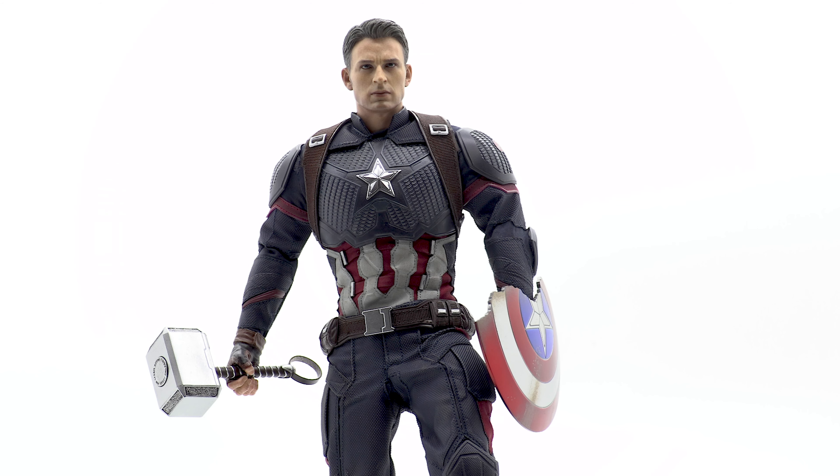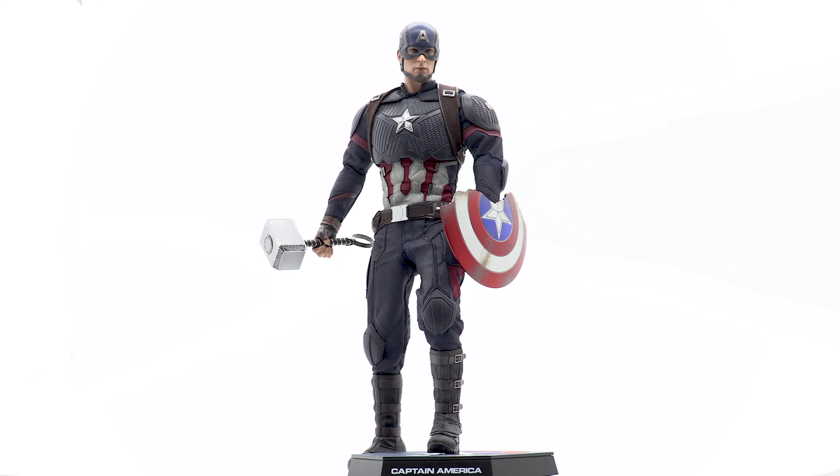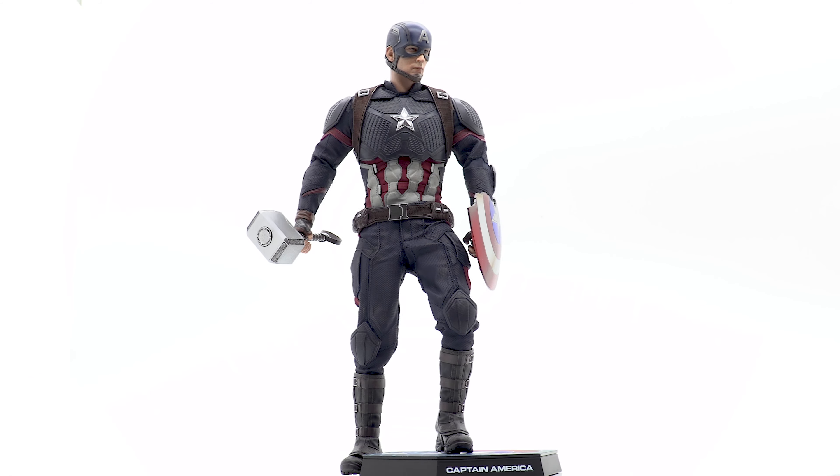Since the D23 exclusive doesn't come with the new Chris Evans head sculpt, I threw the Age of Ultron head sculpt on for fun — and honestly it looks pretty good. I'm really looking forward to the new sculpt and hoping they knock it out of the park, because that would make this the ultimate Captain America figure and absolutely beautiful to have in your collection.